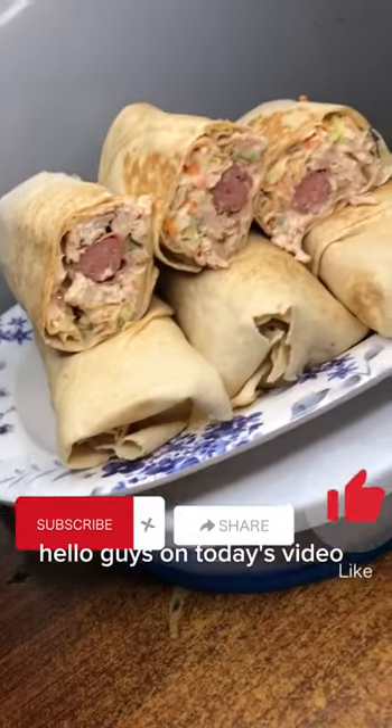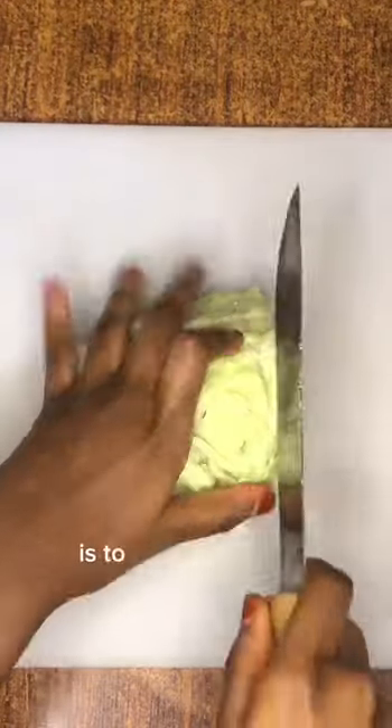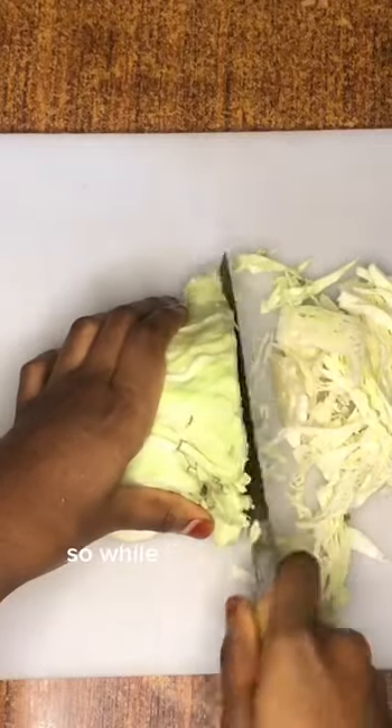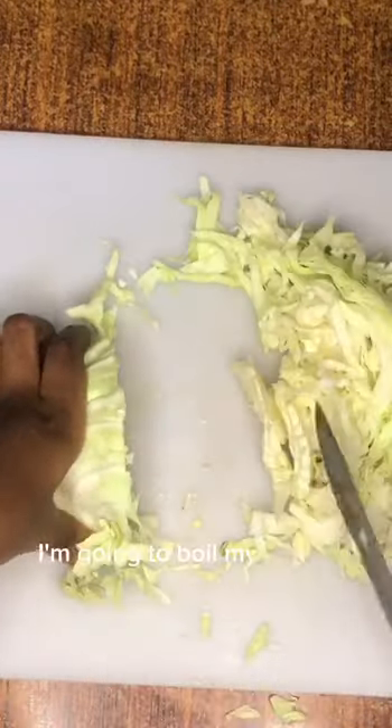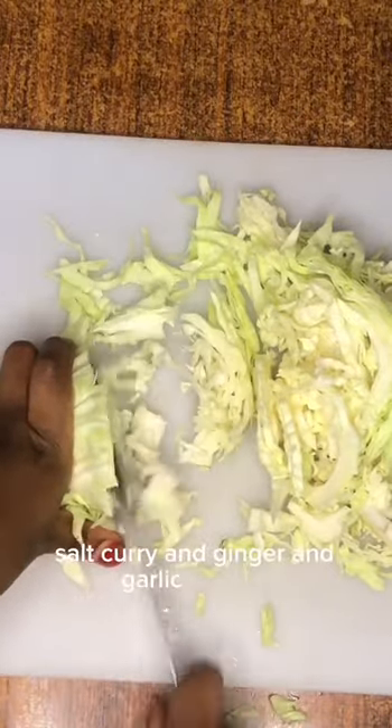Hello guys, on today's video we're going to make shawarma. The first thing we're going to do is start cutting our cabbage. While I'm cutting my vegetables, I'm going to marinate my chicken with the normal seasoning sauce, curry, and ginger and garlic powder.